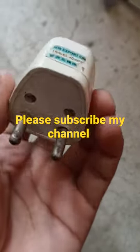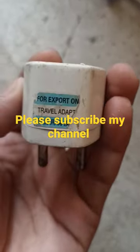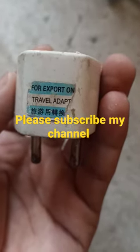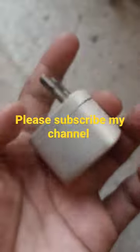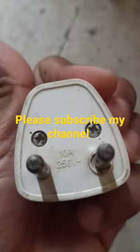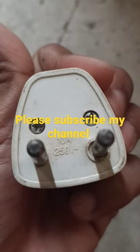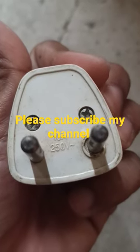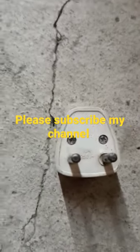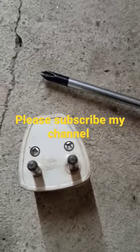Welcome to my YouTube channel. Today I have this circuit for an export travel adapter. I'm going to open it and show you what is inside. It is rated 10 amps and 250 volts.